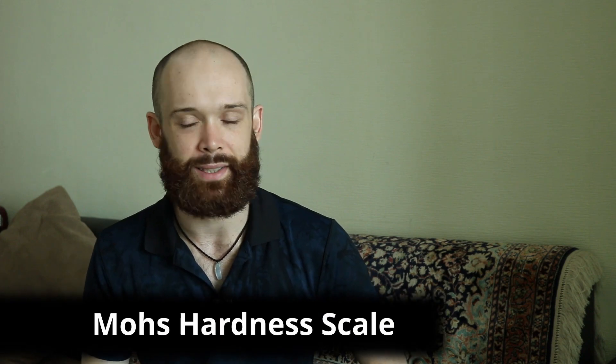Welcome back everybody to Gemology for Schmucks. My name is Peter Nelson and today we're going to talk about one of the most important misconceptions that people have about gemstones. We're going to be talking about the Mohs hardness scale. A lot of people ask me questions about this or bring up statements trying to show that they're in the know about gemstones using the Mohs scale. So let's clarify everything.